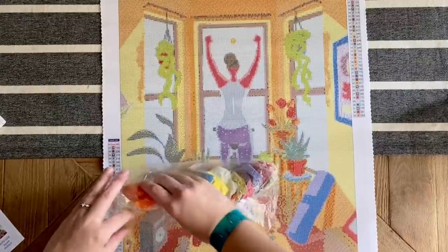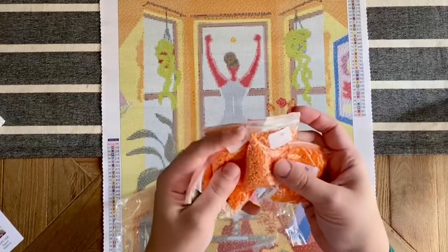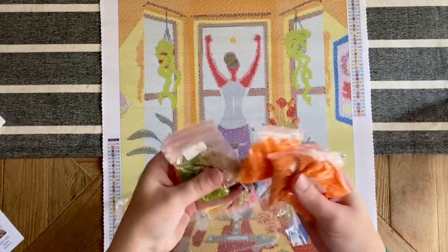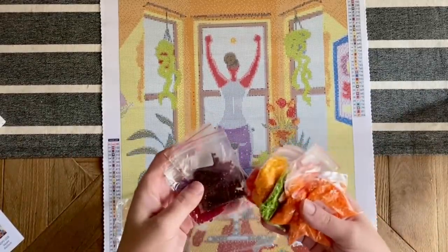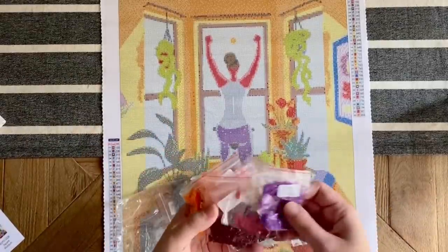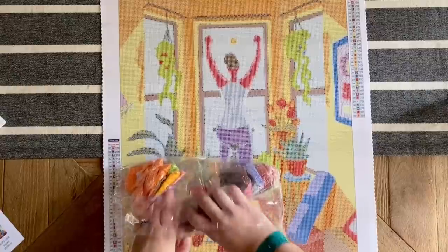I'm loving how bright, vibrant, and happy this piece is. We have a couple of bags of this orange — I wonder if that's going to be like that bright background orange. It's just uplifting, you know? It feels warm and optimistic. It feels encouraging in spite of what the past year and a half has looked like for so many of us.